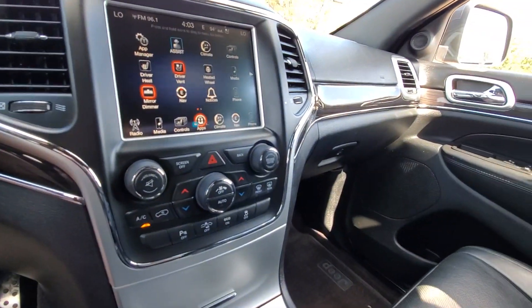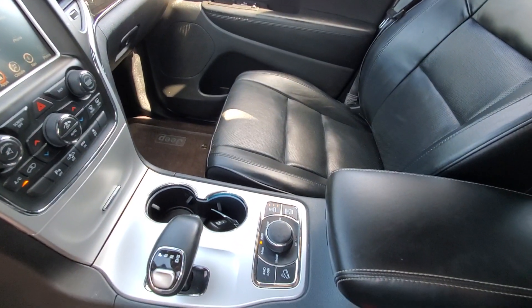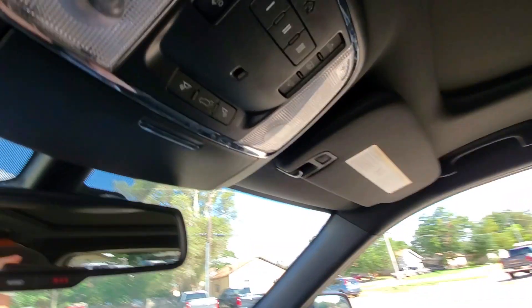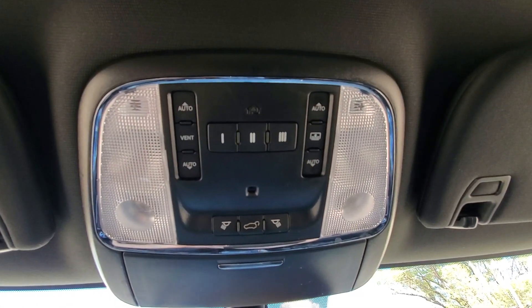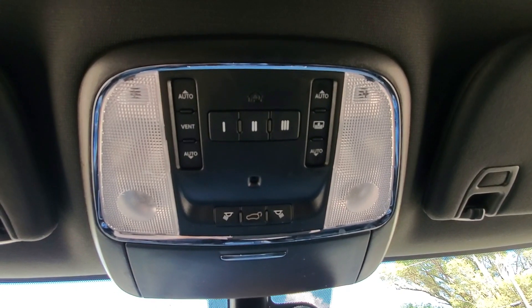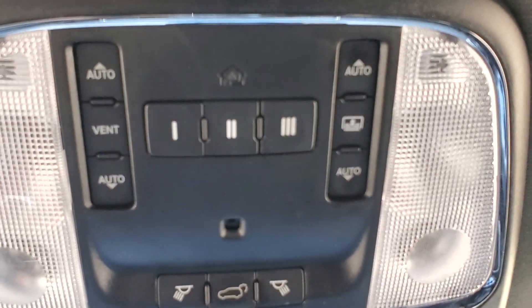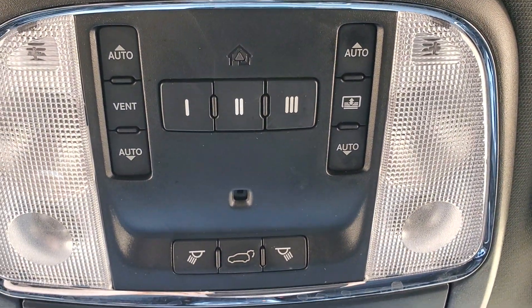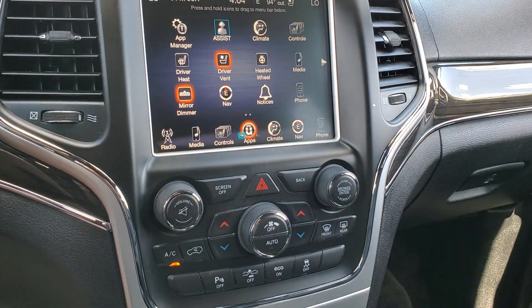A lot of really nice wood grain accents throughout the cabin. When the shade is shut, it is blacked out, so that's a plus if you need it to be a little bit cooler. Here's your built-in garage door opener and your buttons for the shade. If you have any questions, let us know.